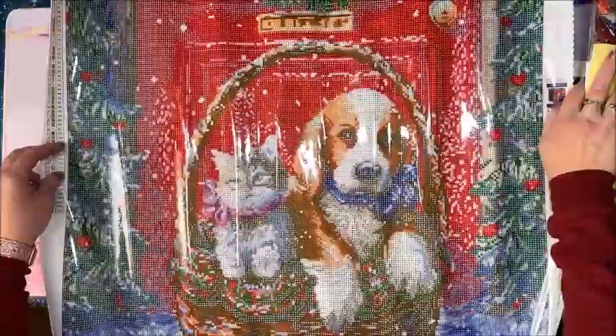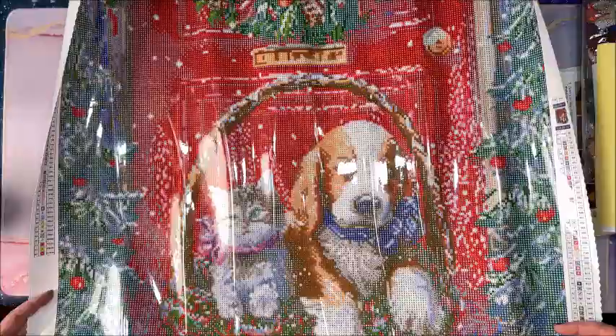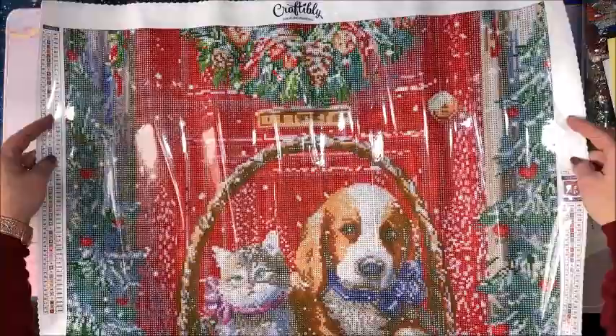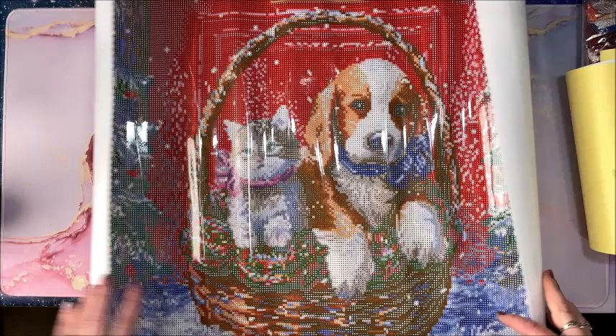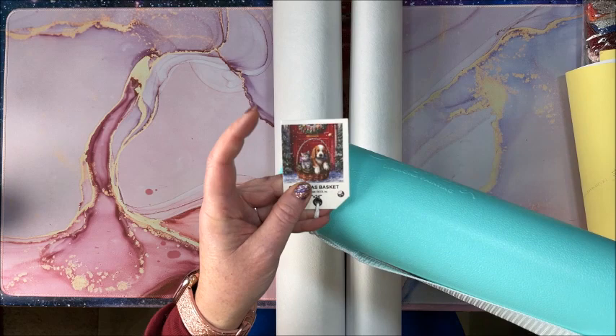Oh it's so cute! We have this puppy and kitten in front of a red door with all this Christmas decor around the outside. They're in a basket, so it's called Christmas Basket. Let's go ahead and look at the tag.